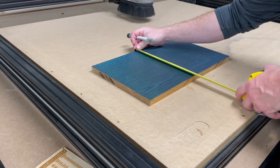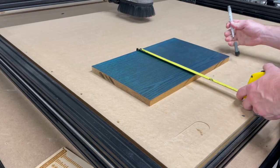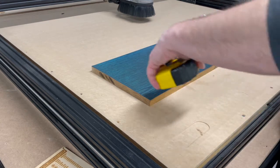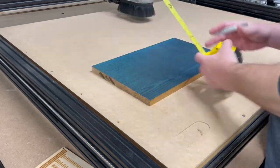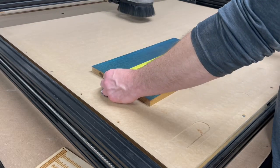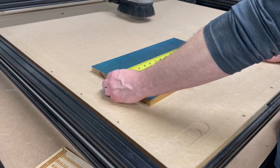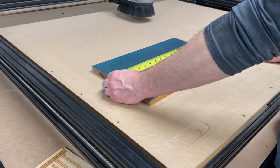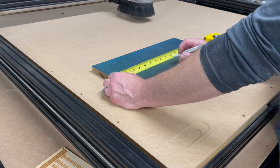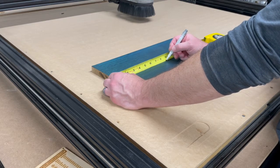Crisis averted. When I wrote the program it's supposed to be centered — it's 10 inches wide, so I go to five. I cut this one super wonky, but we are at 16 and seven-eighths. All right, so right here.